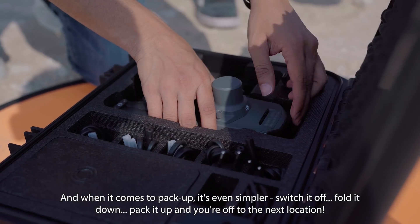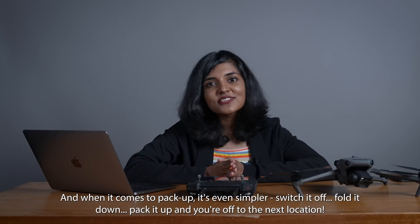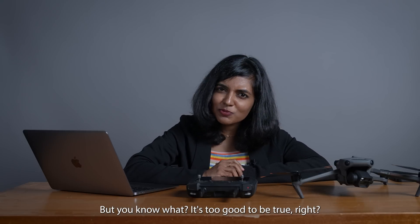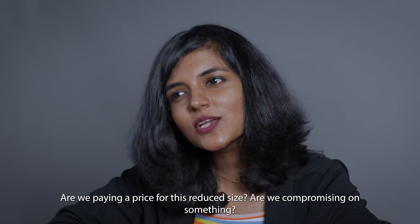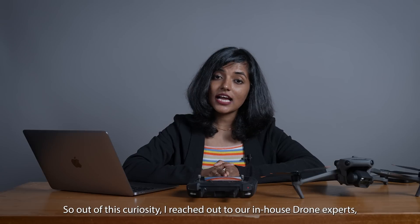And when it comes to packing up, it's even simpler — switch it off, fold it down, pack it up, and you're off to the next location. But you know what, it's almost too good to be true, right? Are we paying a price for this reduced size? Are we compromising on something? Let's find out.